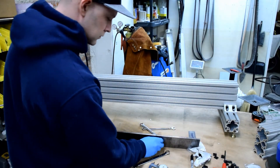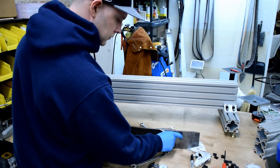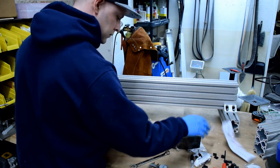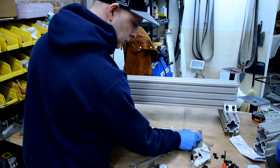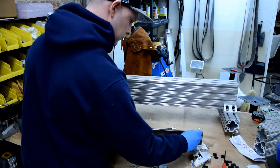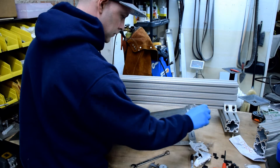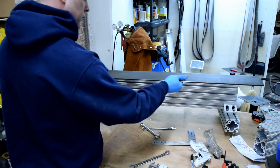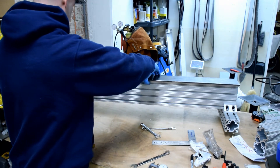We'll be using four inch by quarter inch cold rolled steel for the ways. If you can't find it locally, Online Metals is a good place to get it. You're going to want to cut your piece down to 42 inches — so four inch by 42 inches by quarter inch thick.